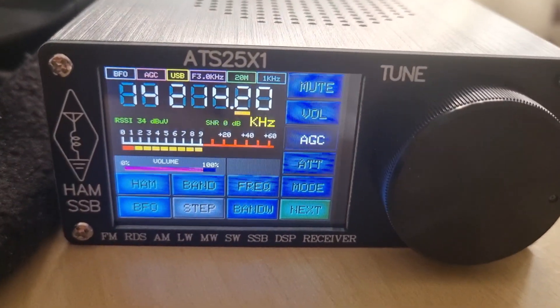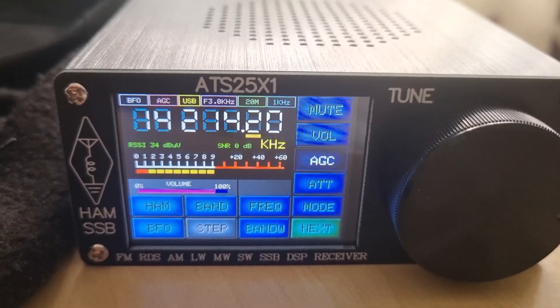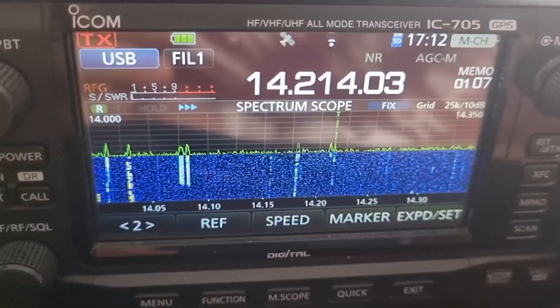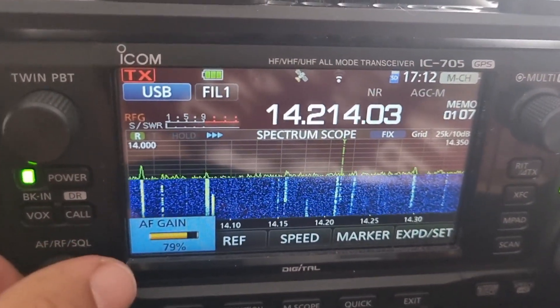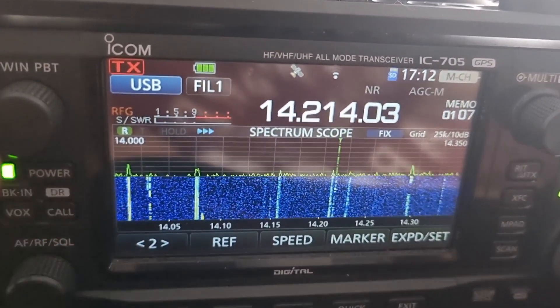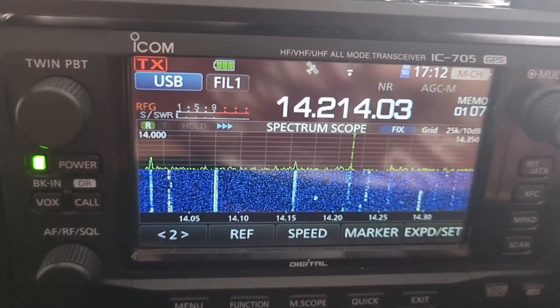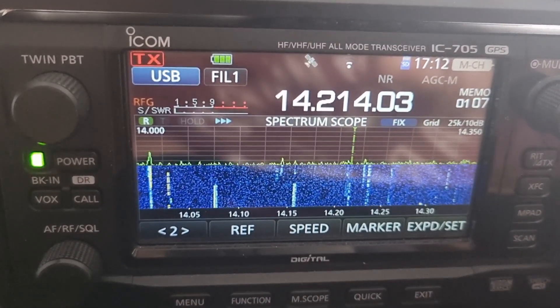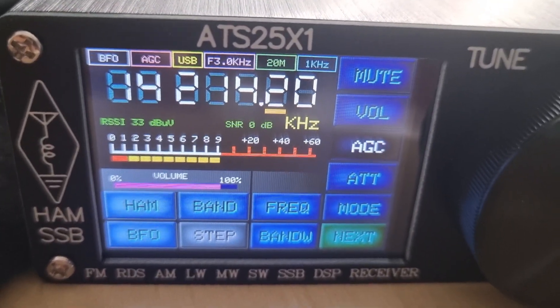Ok, very good Giovanni. I was looking at your website here — a nice picture. It's getting late, it's 15 minutes after 12 o'clock. I actually think that the receiver sounded louder. Let's try. Oh, the conditions have changed now.